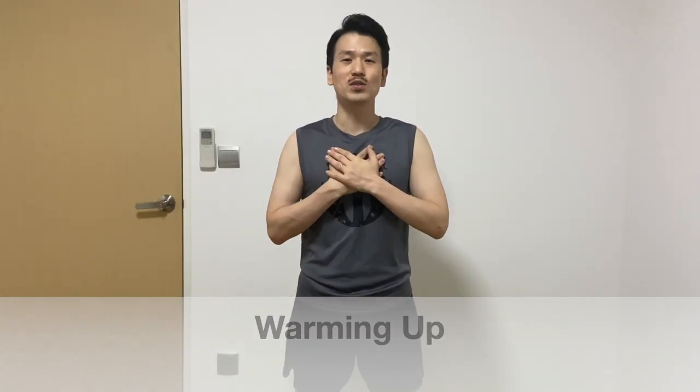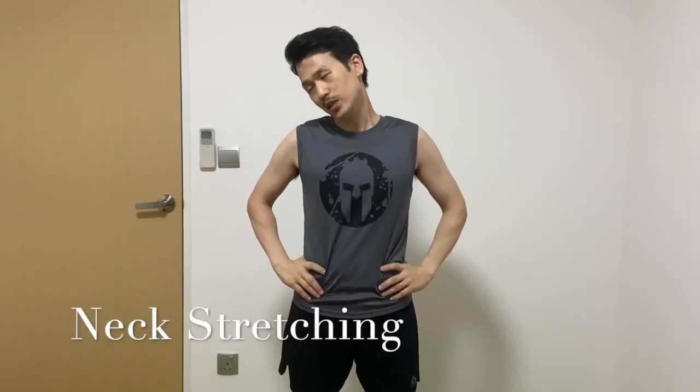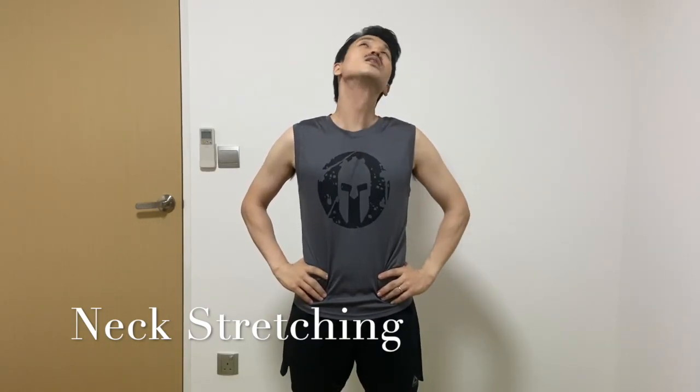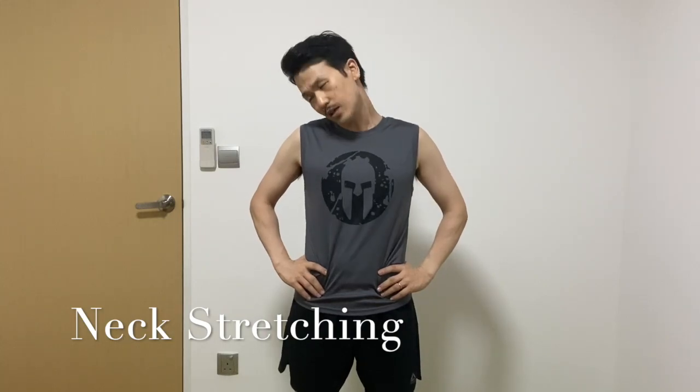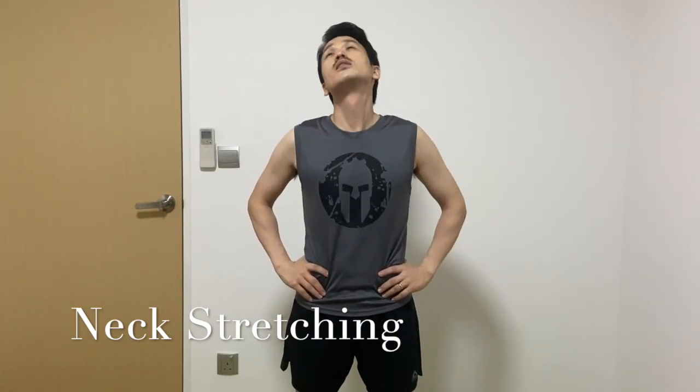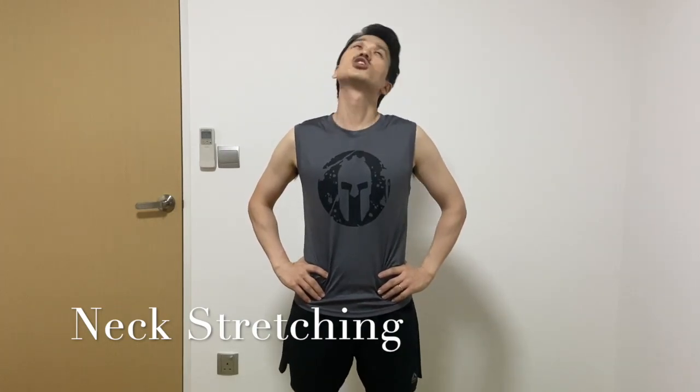Last one is your upper back. Okay, first of all, we will warm up your body. Start your hands to rotate and stretch your neck. 1, 2, 3, 4, 5, 6, 7, 8, 9, 10. Up in the direction.